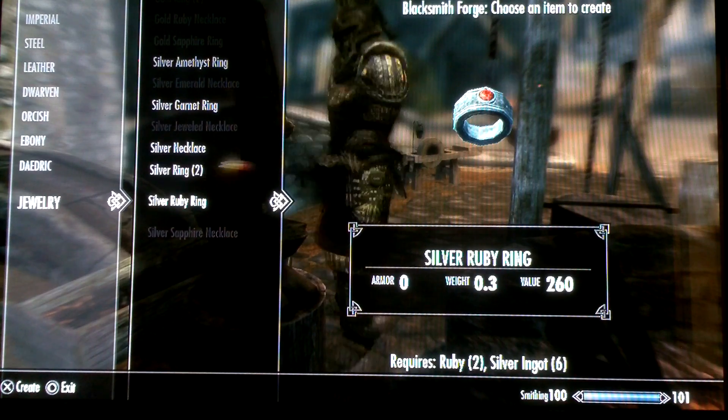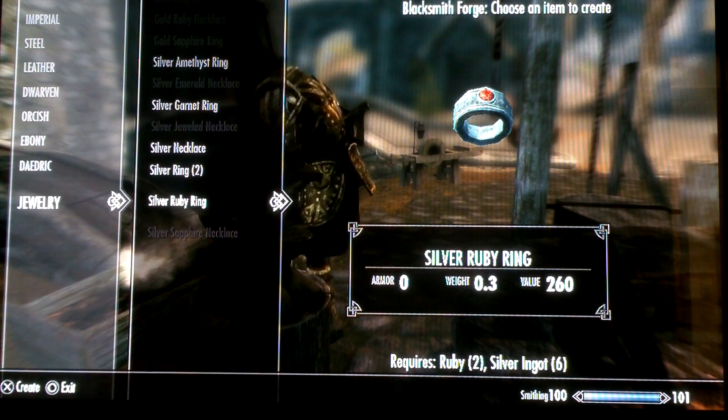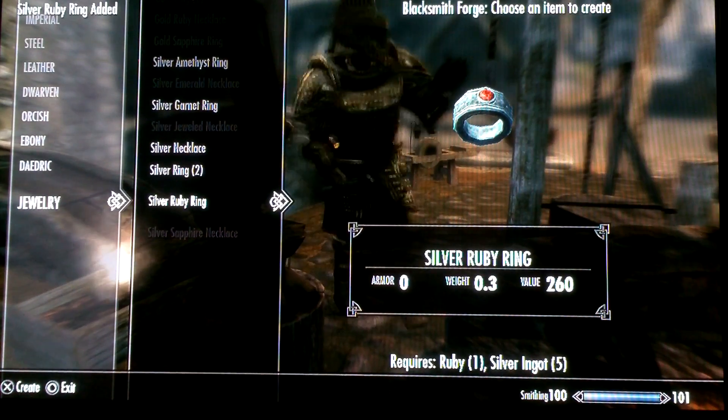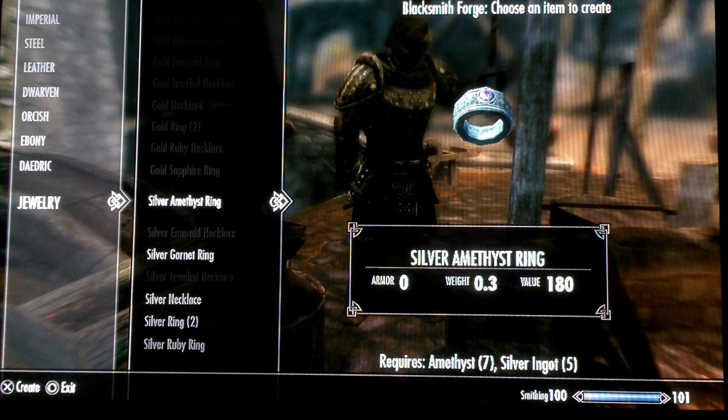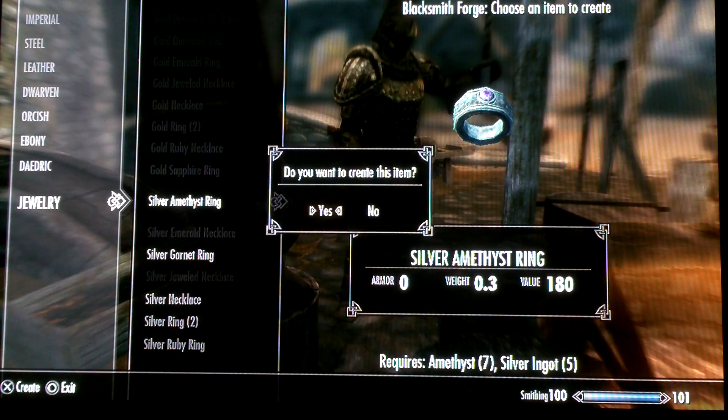I'm going to make a silver ruby ring. I made one, and the silver amethyst ring I'm going to make as well.